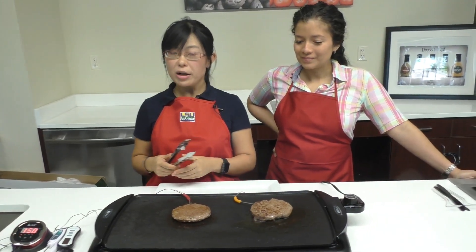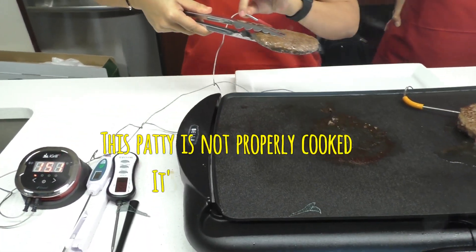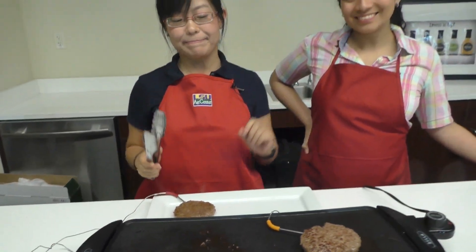Now this burger is cooked to 150 degrees, which is 10 degrees below the required temperature. We're going to take it off the griddle and set it to the side, using a clean utensil and a clean plate. Now we're going to wait for the second patty to cook.